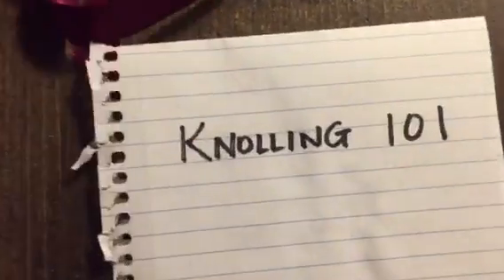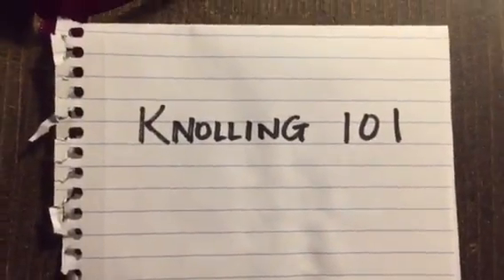Tutorial. Nulling 101. Do you feel like your life's out of control? Today we'll show you how to null properly.